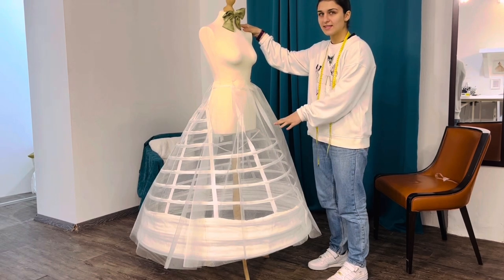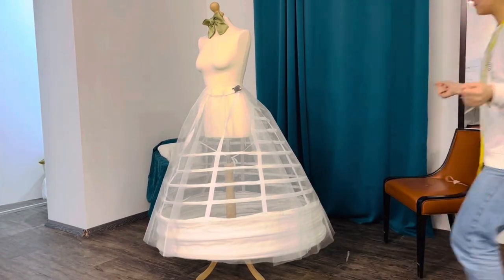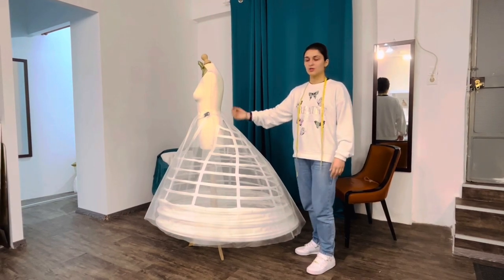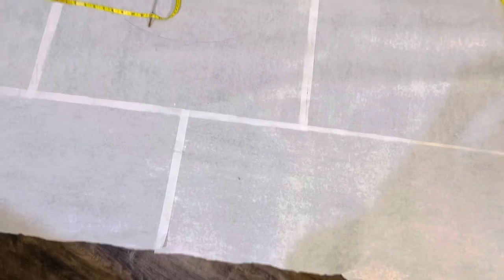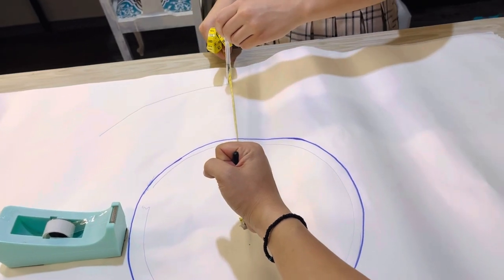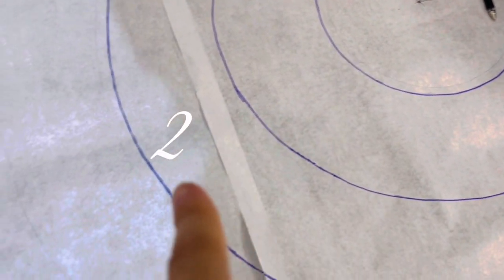Here are the two front pieces, and on the top I made some small pleats in order to see how it's gonna look when we gather the top. I'm gonna connect all four pieces together with a straight stitch. I want you guys to see how big this is — we have one, two, three circles.